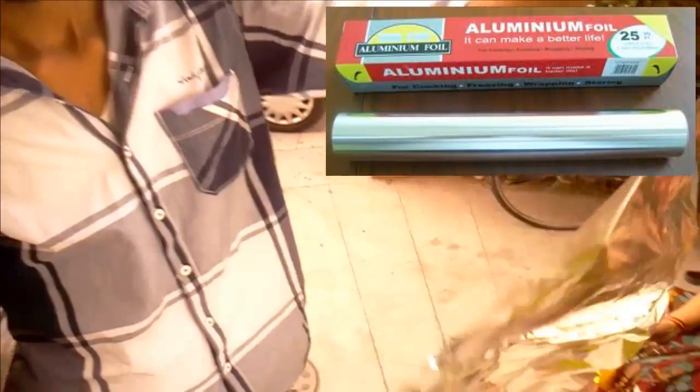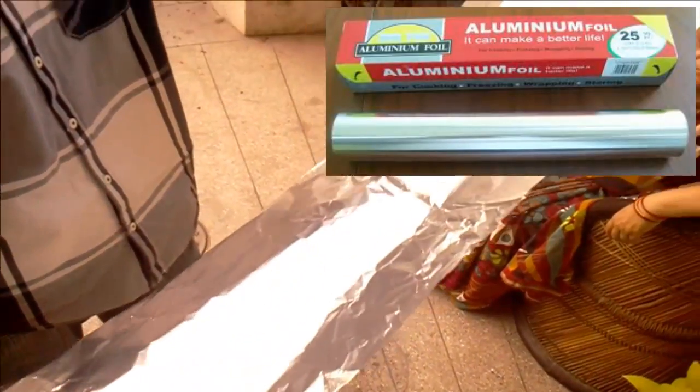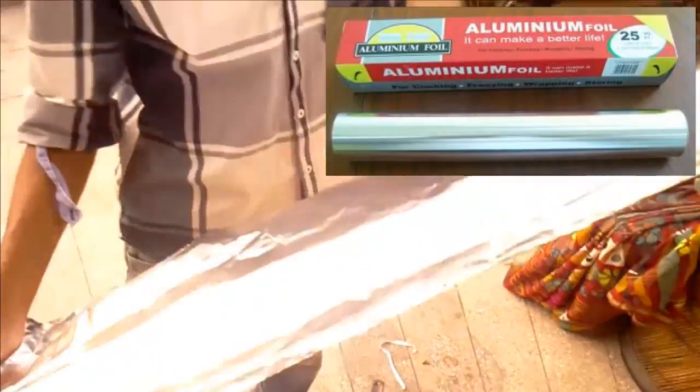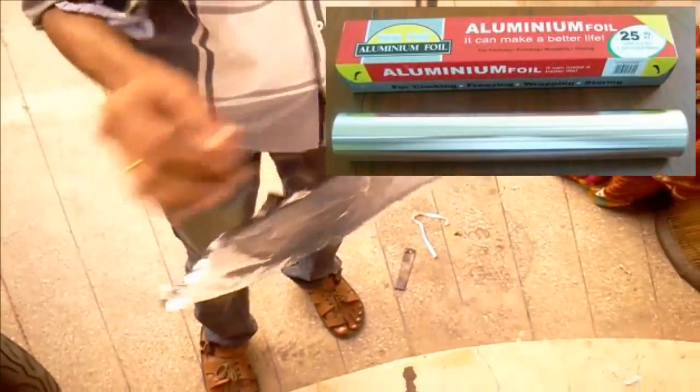This is a simple aluminum foil that we use for kitchen purposes. We have to take pieces and make small balls.